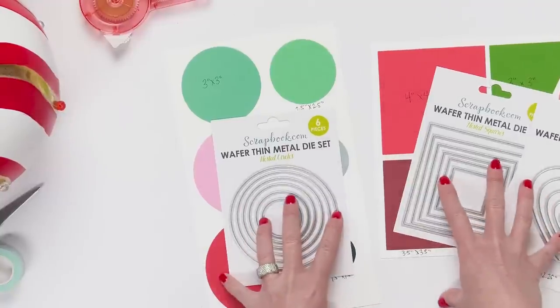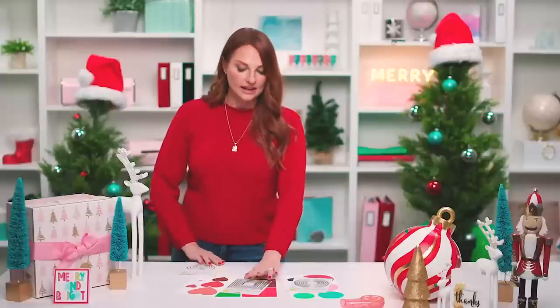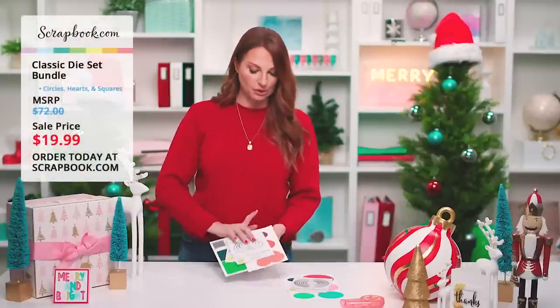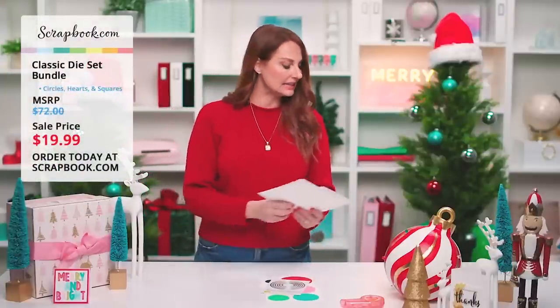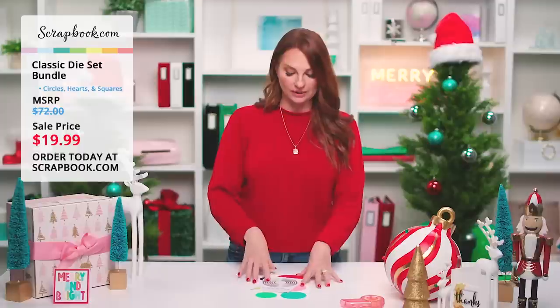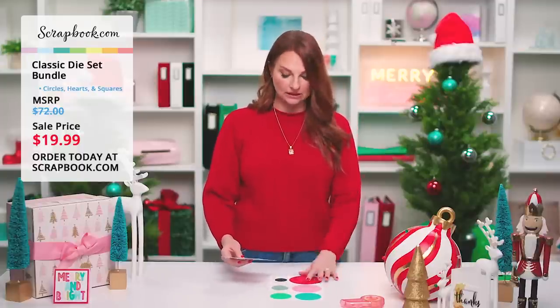This is an essential bundle — I can never have too many of these because over the years I've lost pieces from essential sets, and it's great to have another set since different sets have different sizes that coordinate. The MSRP is $72 on this bundle, but right now it is only $19.99 during our 12 Days live stream. Don't miss this opportunity.